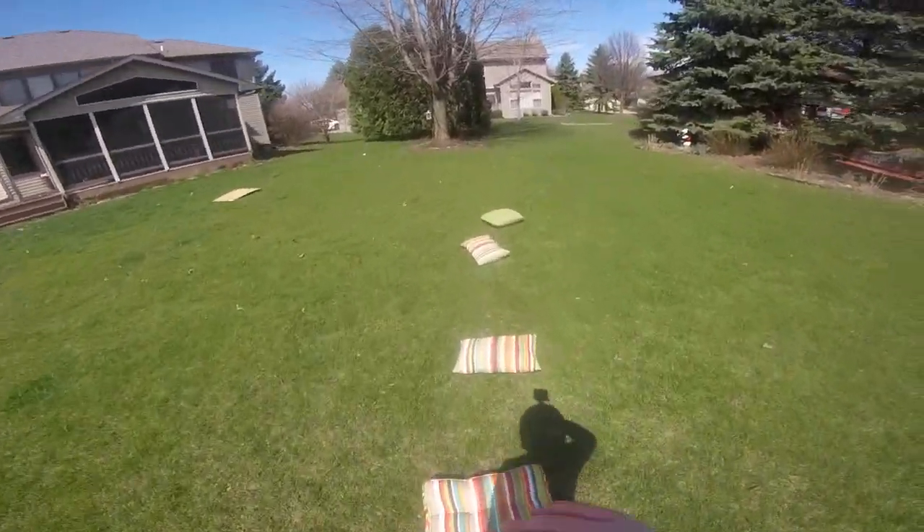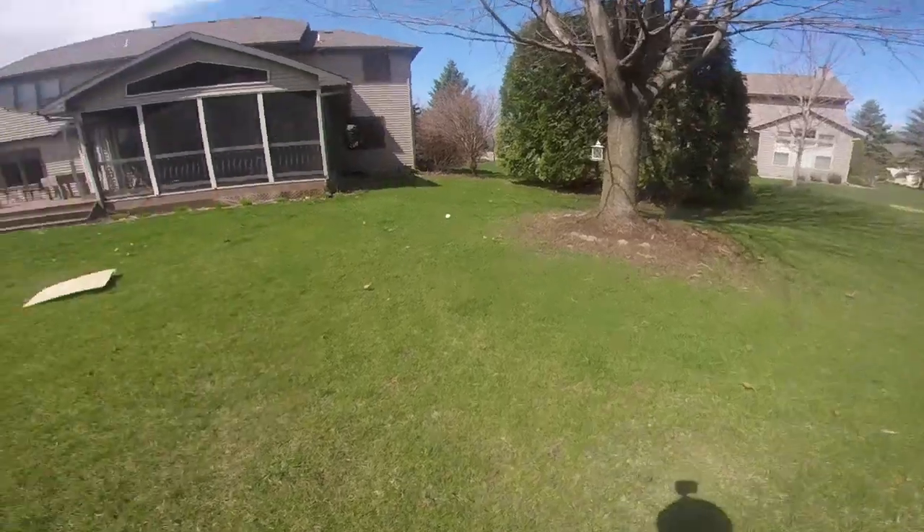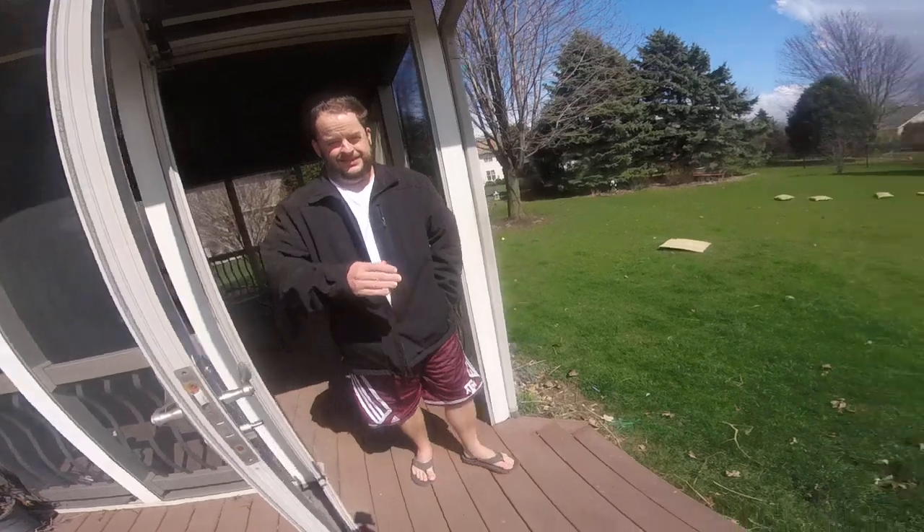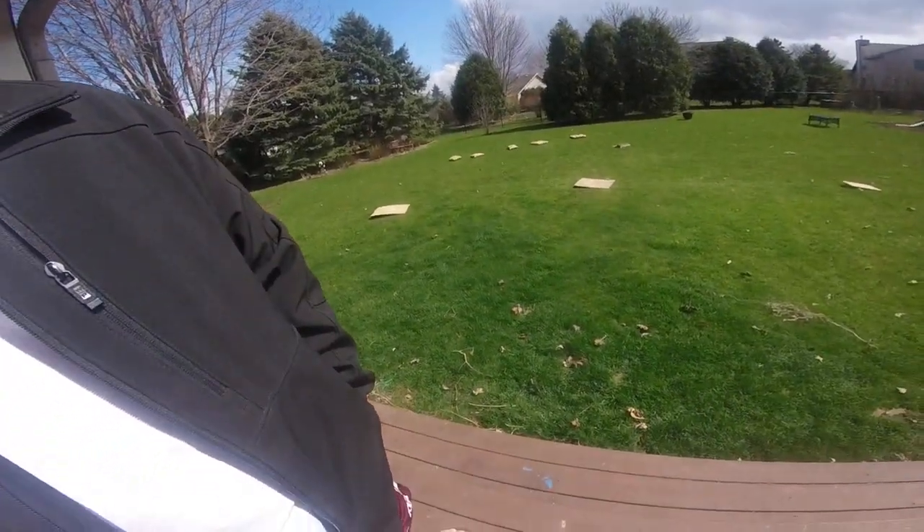And then we're gonna jump. Pull up a step in front. And finish. We're gonna run. As soon as we go. Bye. I don't know how to do this. Bye.